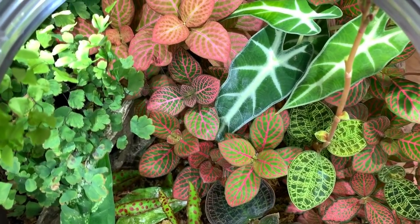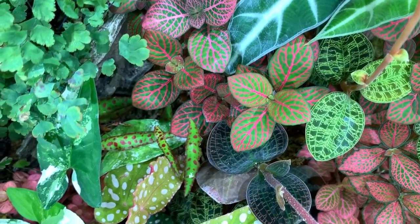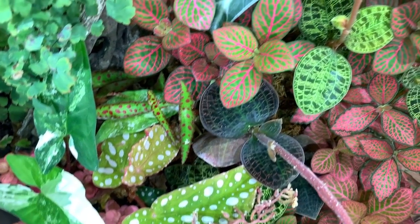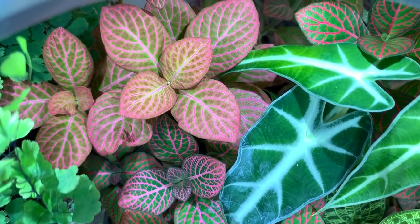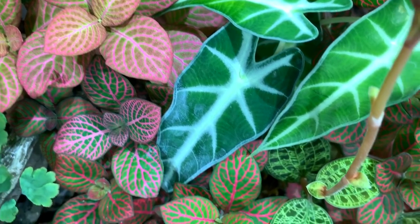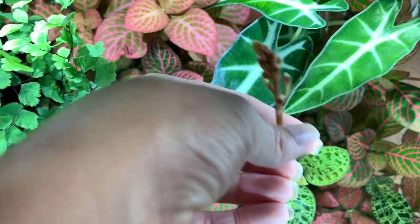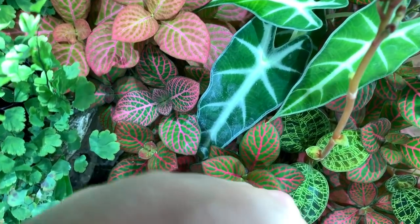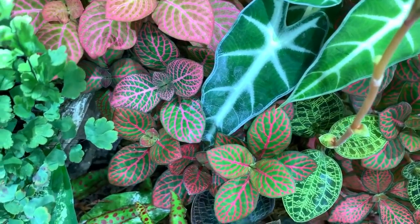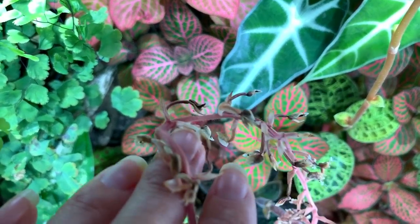Before I start hacking away at it, I thought I'd give you a glimpse from the top. As you can see everything's looking super healthy, it's just severely overcrowded. The Fotonia have grown the most, but the Jewel Orchids have gone crazy — they're all flowering. I am going to cut these flower spikes off. The flower spike on the Decinia Marmorata has already finished flowering and it needs cutting off.